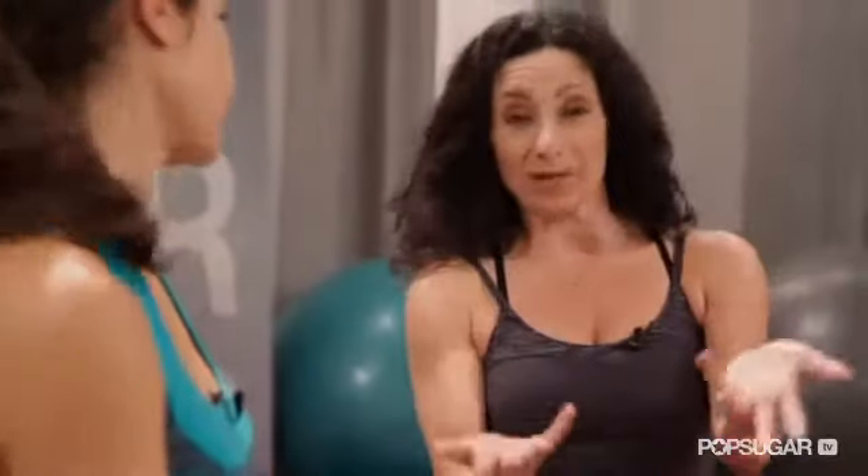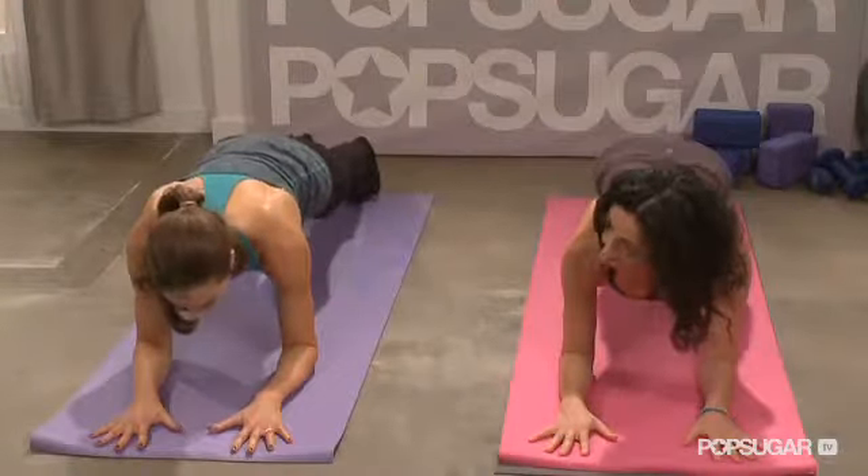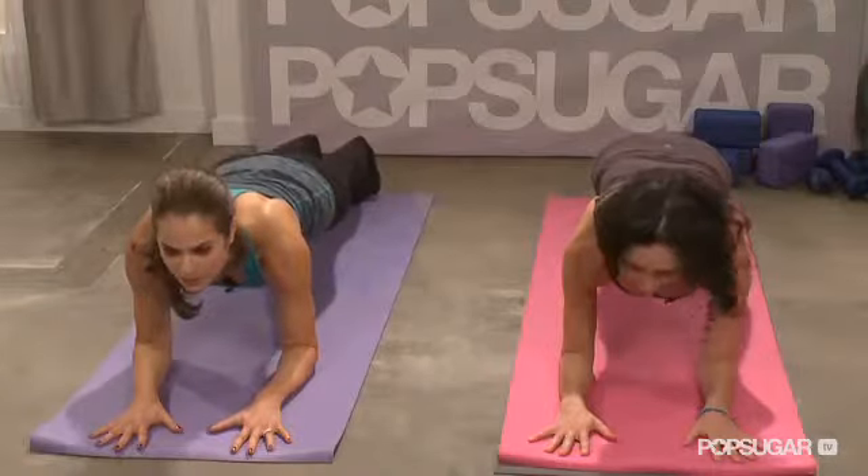A yoga pose to get rid of that baby pooch — well, for those of you who do have that baby pooch, the plank pose or forearm plank is excellent for that because it activates the core muscles.